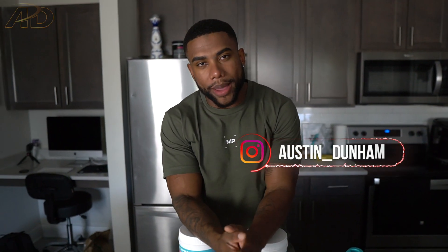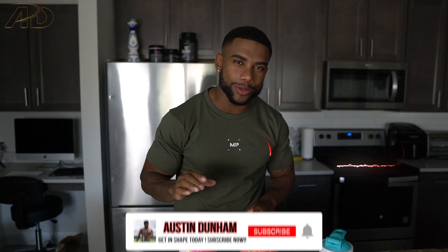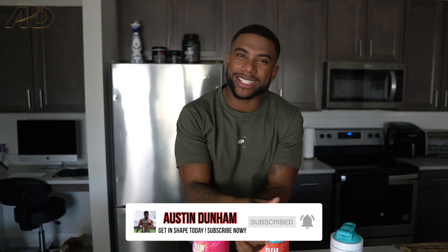What is up, AD team! Austin Dunham back again with another video. Today I'm bringing you guys something new and different, but before we get into that new and different, let's talk about something else that's new and different.